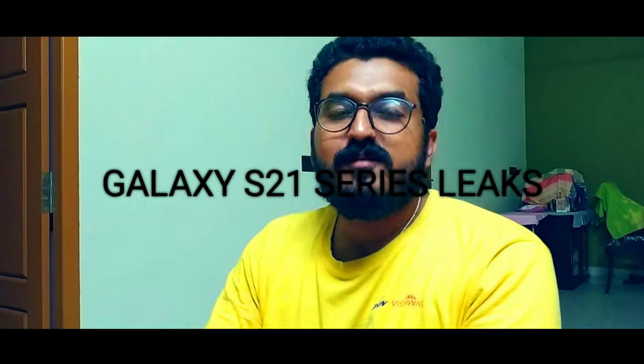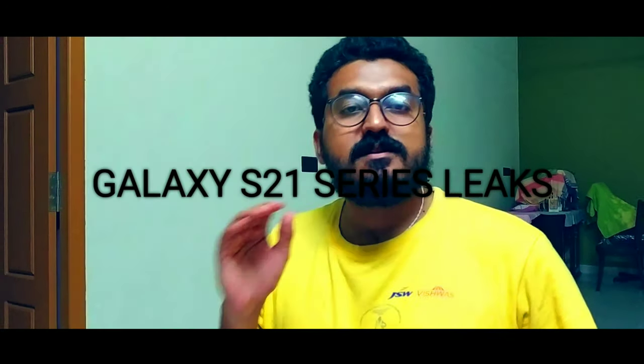Hi guys, welcome to this video. Welcome to the Galaxy S21 and S21 Ultra. We are going to cover the latest leaks.